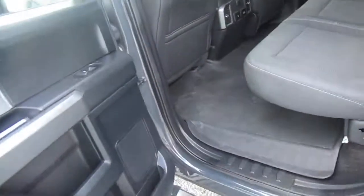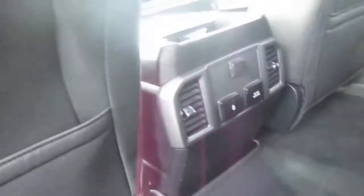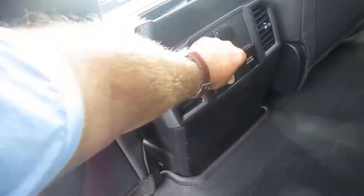Inside, we have dark gray cloth interior with heavy-duty floor liners front and rear. Rear passengers get twin USB ports, 12-volt and 110-volt — lots of options for their electronics.